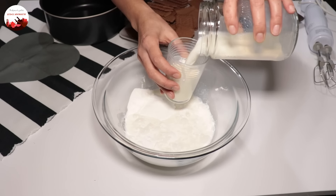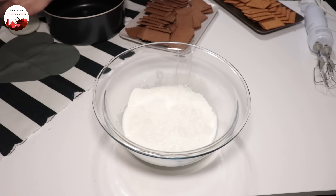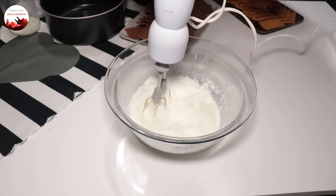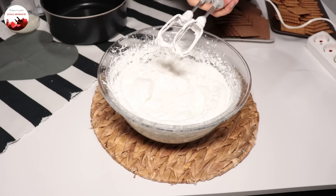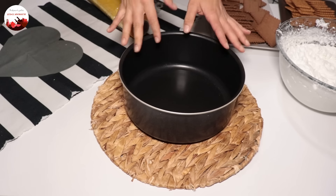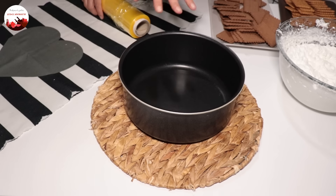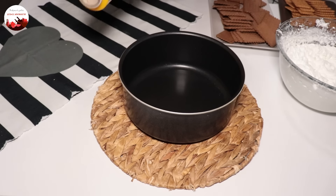1 paket için 1 su bardağı süt yazıyor, normal 2 su bardağı kullanmam gerekiyor. Ama birazcık daha rahat sürüp katı olması için 1,5'dan biraz fazla süt ilave edeceğim; şöyle 2 parmak eksik ilave ediyorum. Mikserle iyice katı kıvamı alana kadar çırpıyorum. Kıvamını aldı, yeterli.